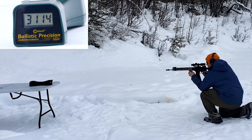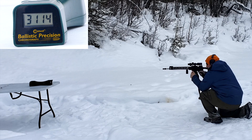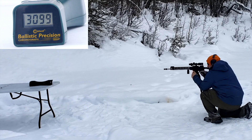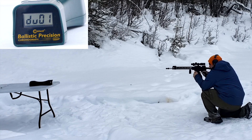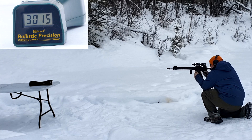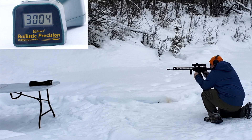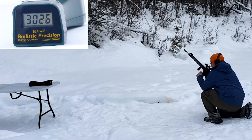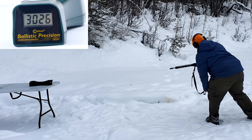18-inch gun. Readings: 3099, 2973, 2982, 2985, 3060, 3015, 3060, 2990, 3004, 3026. A little bit better on the standard deviation, but not much. That first one was high.